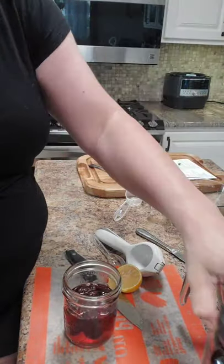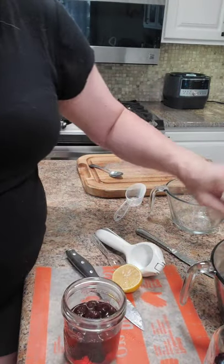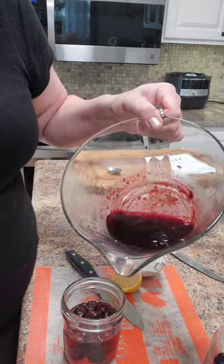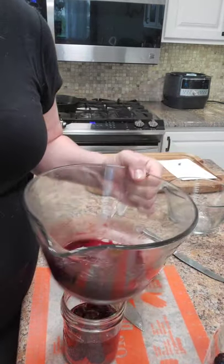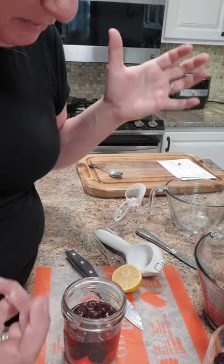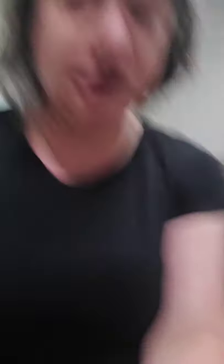Or maraschino berries - for ice cream and all sorts of stuff. You can even take your syrup and add it to drinks or use it for something else. Now I don't have to worry about what's at the store anymore. You guys have a great weekend and we'll talk to you later.